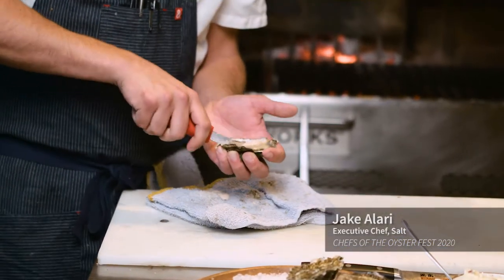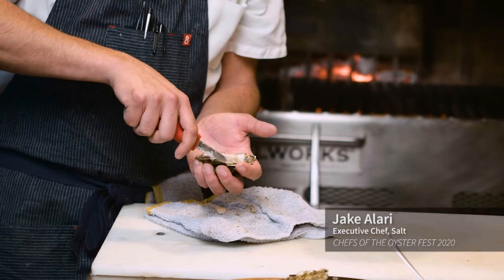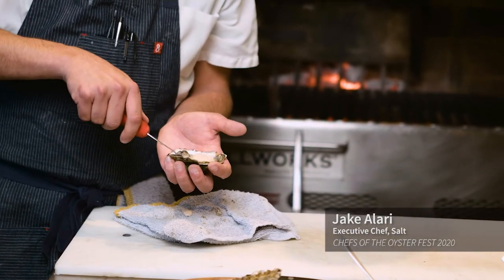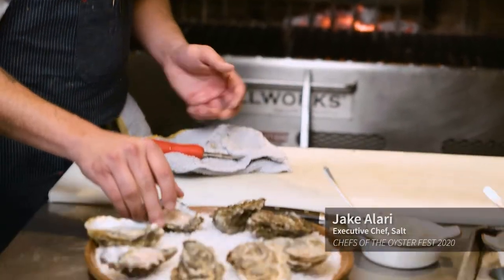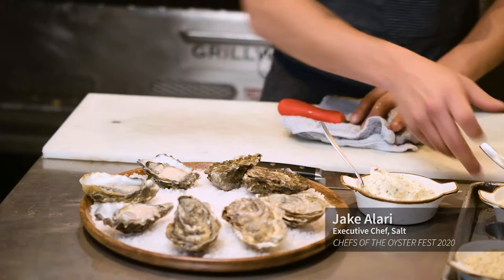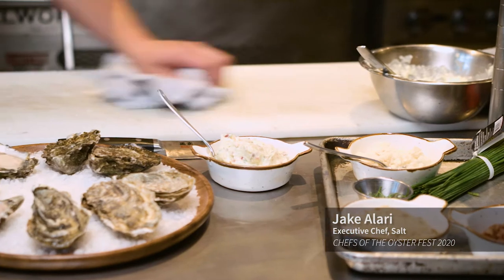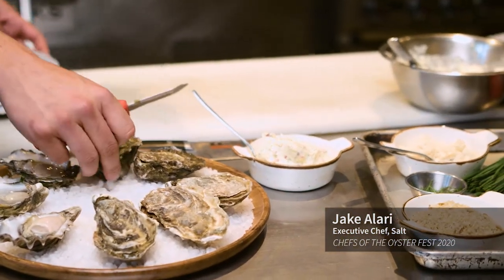I like really simple ingredients, especially with oysters — you're just using the freshest stuff you can get. I feel like the oysters really need some acidity and that bite that the horseradish has. It's really nice against the brininess, and you also get that texture from the breadcrumbs with a little bit of Parmesan in them.